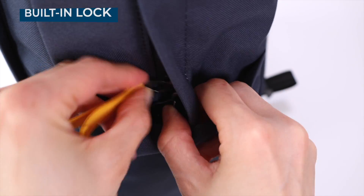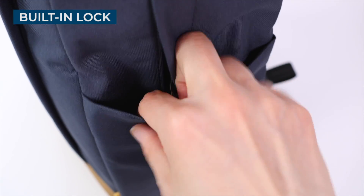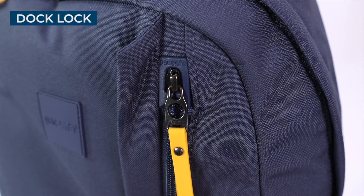The zippers are also self-locking. The main compartment zippers can be locked down using an integrated lock. And the front compartment has what Packsafe calls a dock lock, which will automatically secure the zipper to help prevent pickpocketing.